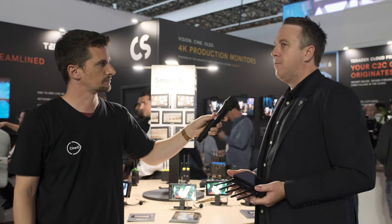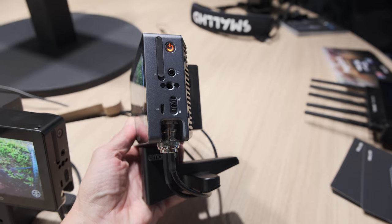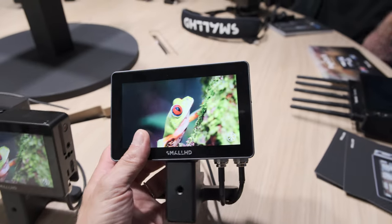The Indy 5 has SDI and full PageOS software. The Action 5 just has a much simplified version of our OS called Action OS, with limited tools and limited configuration. The Indy 5 has a better panel as well — 100% Rec. 709 and a significant portion of DCI-P3 — so it's a much better image with better contrast ratio. It also has a rugged chassis and a dual built-in Sony L-series style battery plate, so you can hot-swap batteries without turning the monitor off.